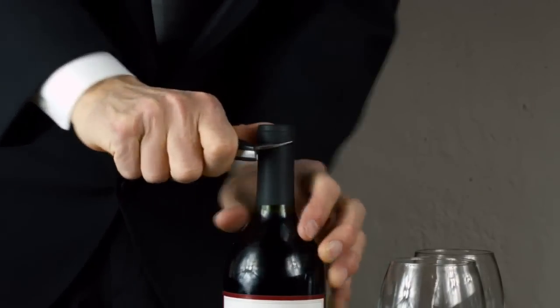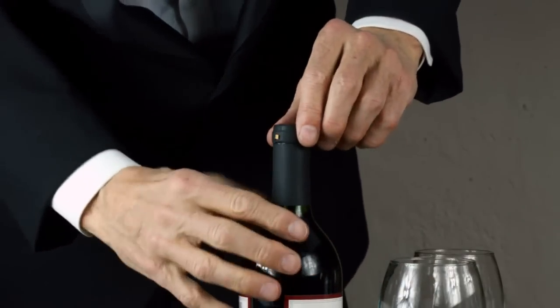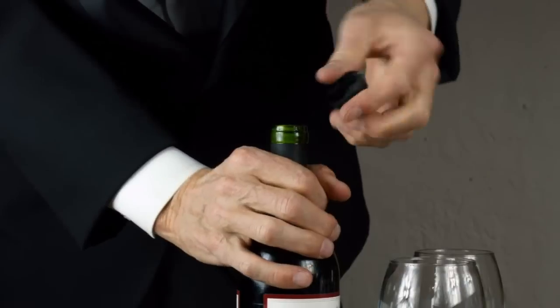This will place a score in the foil all the way around the bottle, which will allow you to simply grasp the top and twist the cap off.